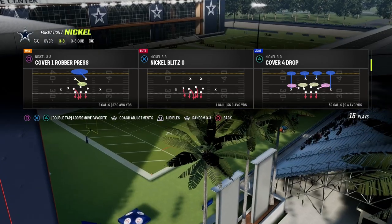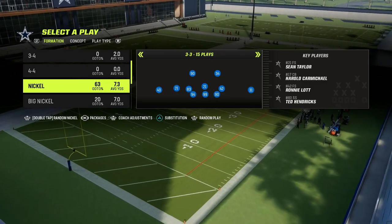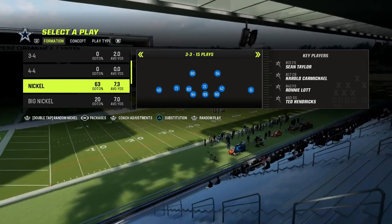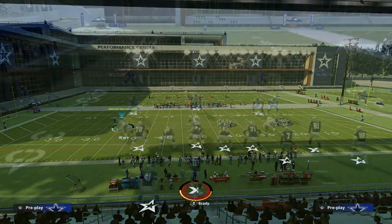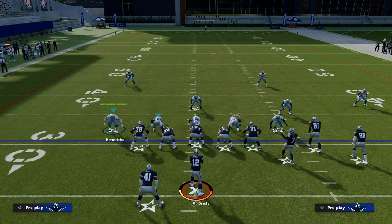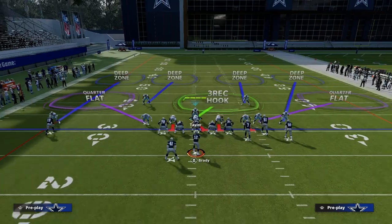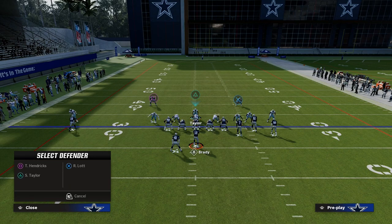The reason we want to come out in nickel 3-3 in the 46 playbook and audible into the 3-3 cub is because it's going to give us significantly better personnel and better adjustments with that personnel. So we're going to audible down into the cover four show two, and we have a couple of different options depending on what we want to do. If our bunch set is to the right, one of the easiest things to do is take our linebackers and put them on curl flats.